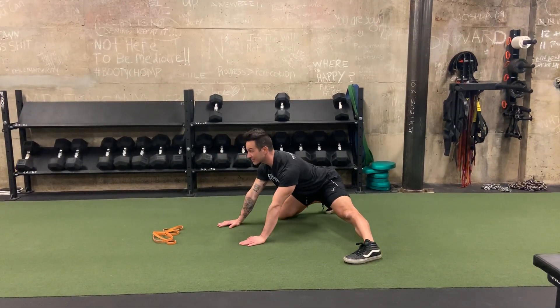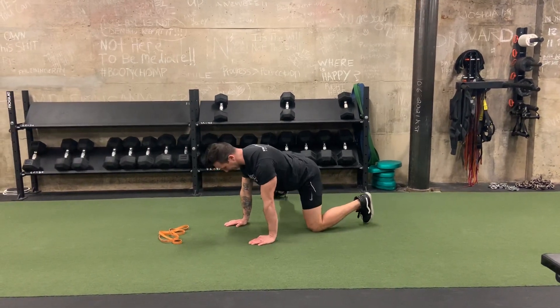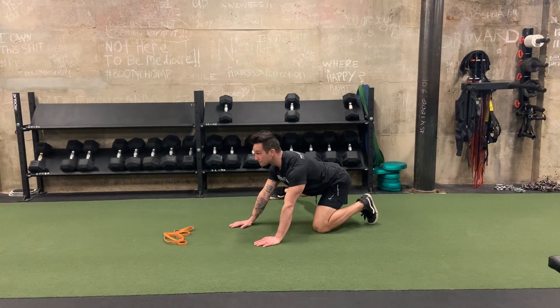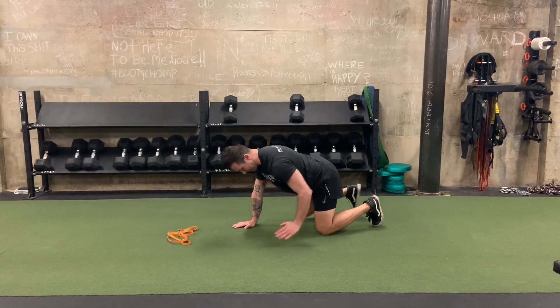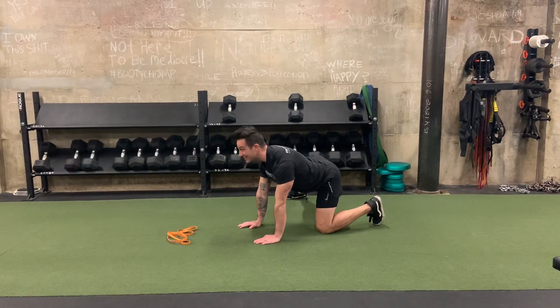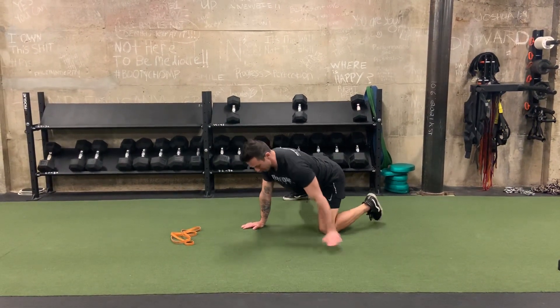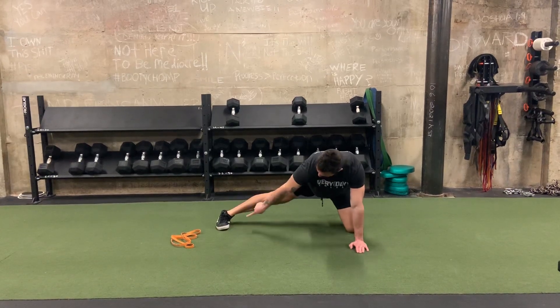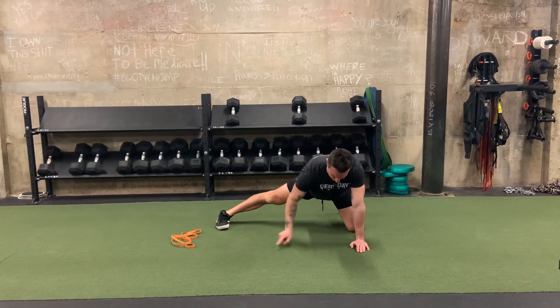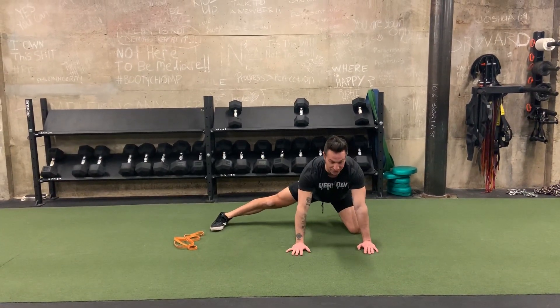There shouldn't be any rounding or any butt wink. We're going to go 30 seconds per exercise, switching to the other side. You want to keep this knee — in this all-fours position — in the exact same place the entire time. You can either go a flexed position or a neutral, but we're going out to this adductor stretch.